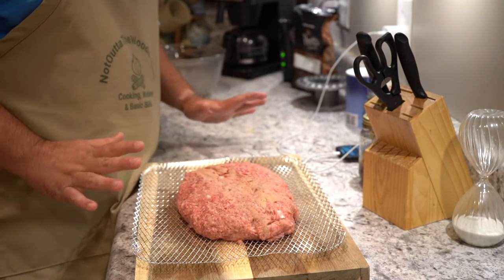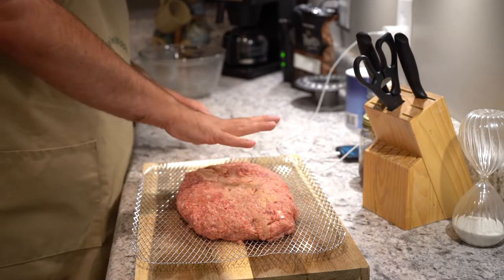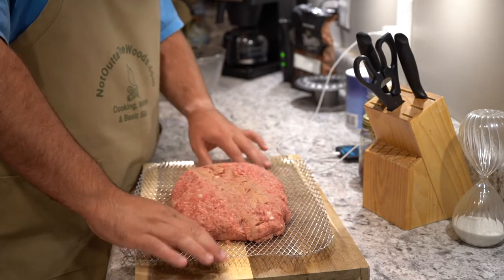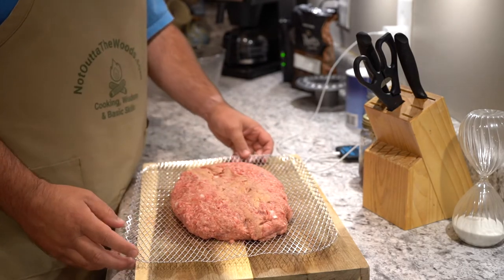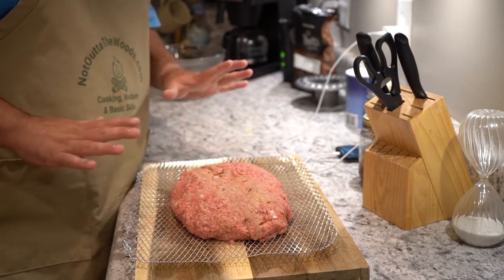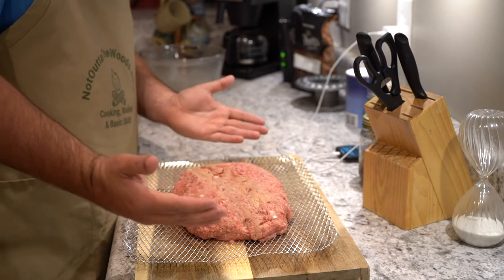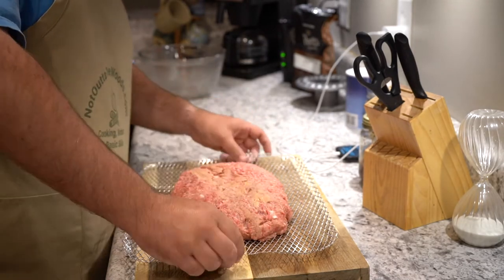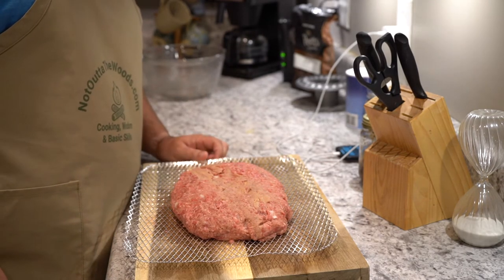So what I've done — I mixed that, it took about two minutes — and I've got it here about two and a half inches thick, just formed up on this little wire rack. These are like three bucks for three of them at the big box store, and it's just going to keep it all together while it goes on the smoker. You will need like two or three spatulas to pick this up and transfer it over onto the rack. Best of luck — see you on the porch.